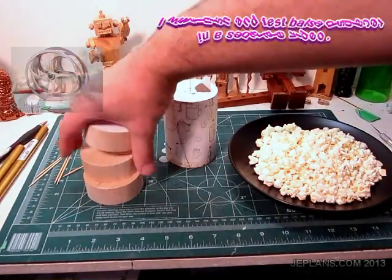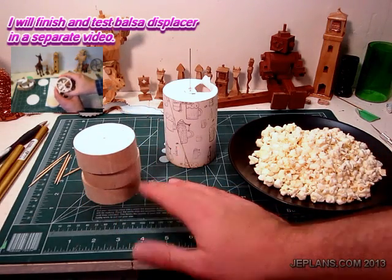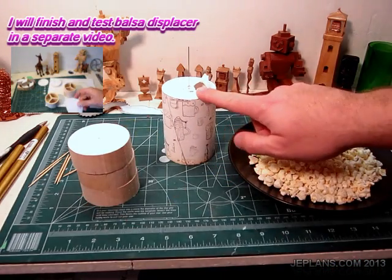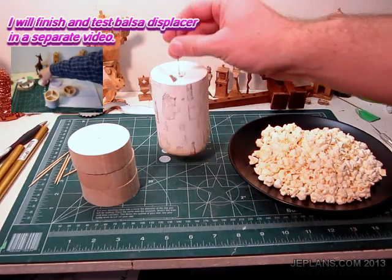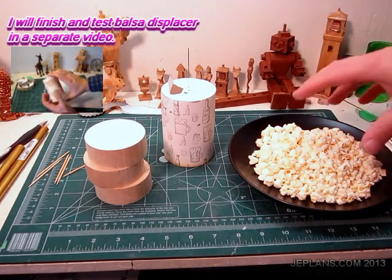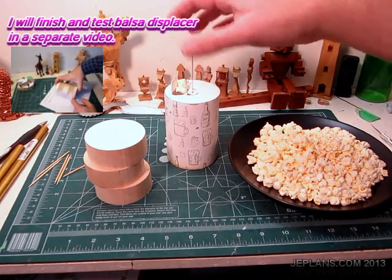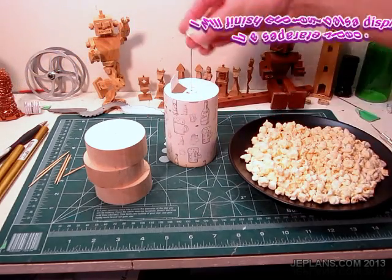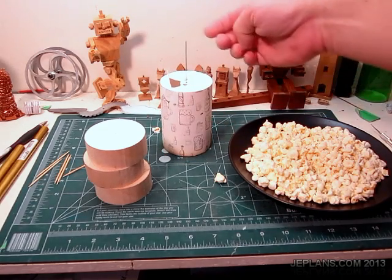I was working on the displacer made out of balsa to make it displace the entire volume of air inside. However, it occurred to me while making this that if I could just fill the existing displacer with something lightweight that displaced the majority of the air, I could achieve the same thing without a full balsa displacer. In the absence of being able to make aerogels, I decided on popcorn. I ripped the popcorn into smaller pieces so it would mesh together inside and fill it relatively densely. It shouldn't have much weight - I think this might work.